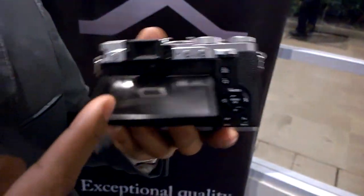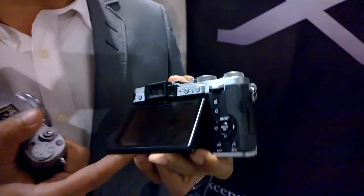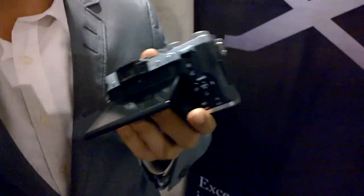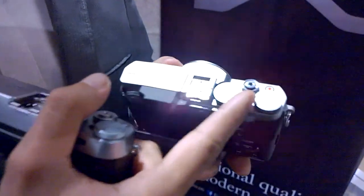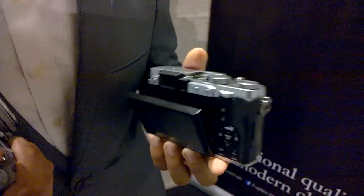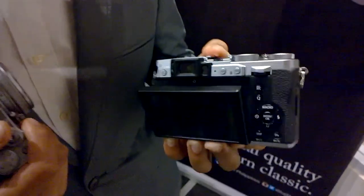The tilt LCD is bigger than that of the X20. Of course you have upgraded dials — now you have six function buttons that you can customize. This is very well-known from Fujifilm; you can actually personalize your buttons and have quick access for your modes. The X-series is well known for their direct access controls: exposure compensation, shutter speed, and aperture.